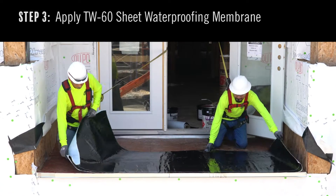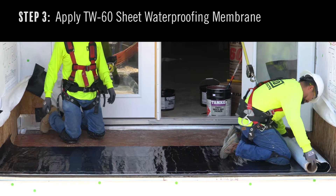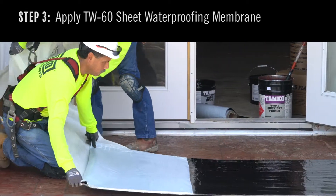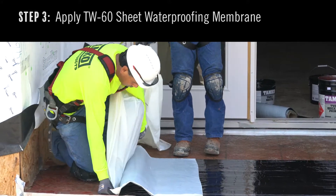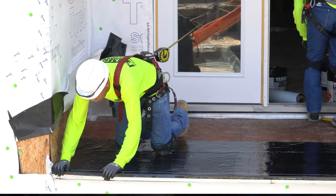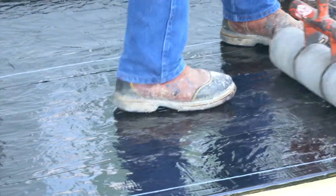Step 3. Apply TW60 sheets over the deck. Roll out the product, measure and cut as needed. After positioning the sheets, remove enough treated release film to secure the edges to the deck. Then continue to remove the film while smoothing by hand and finishing with a roller to create a strong bond between the product and the substrate.